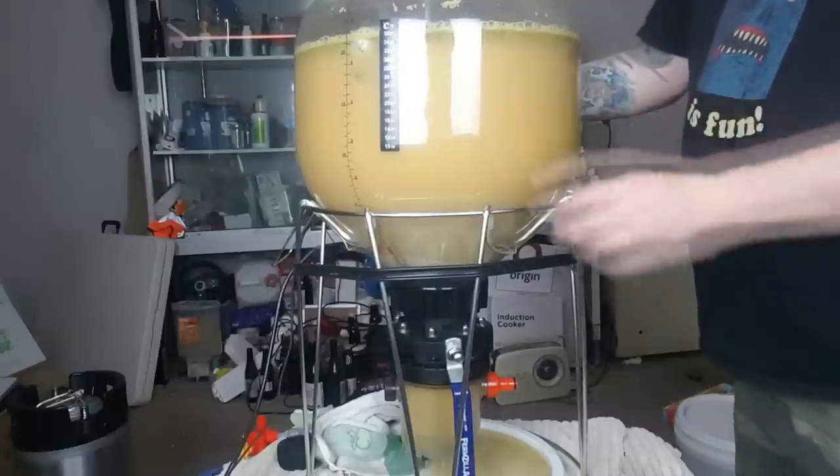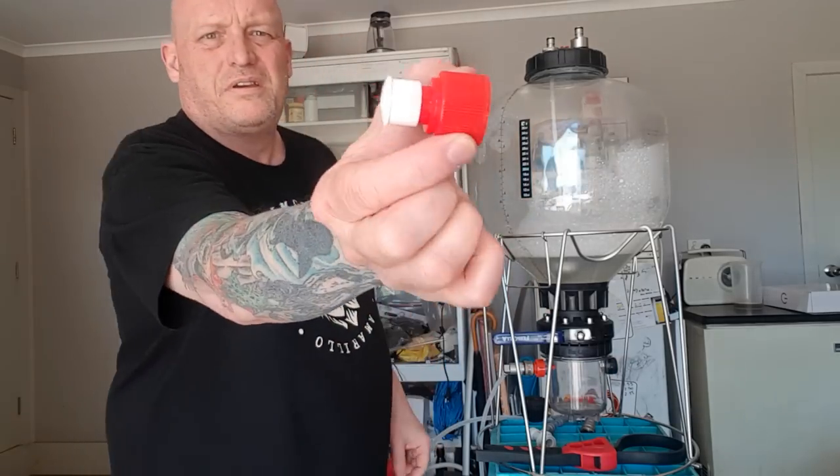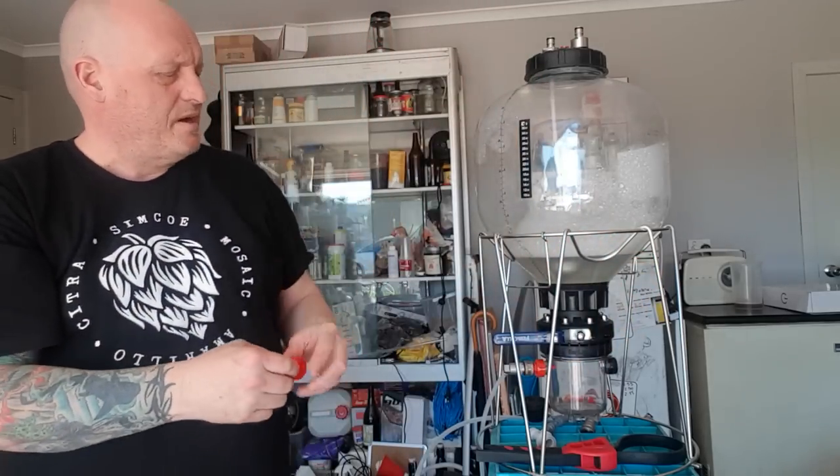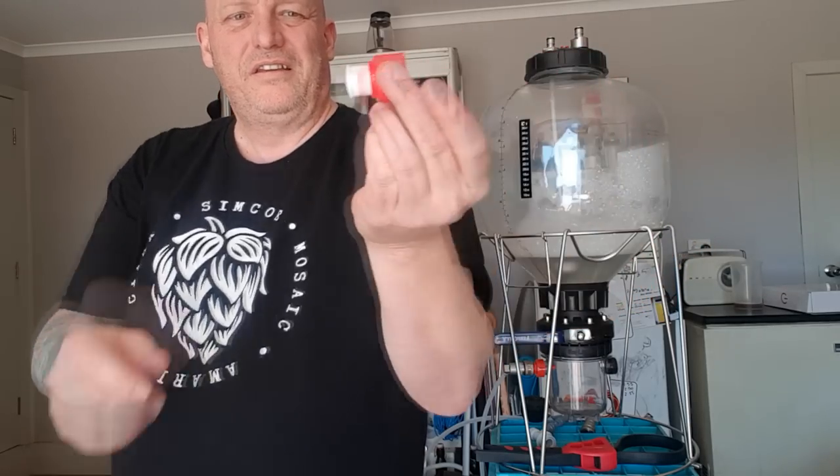I also saw someone else use a drink bottle lid — it fits the thread on the FermZilla. They put a silicone hose over it and were somehow recirculating or flushing through that way. It wouldn't be safe under pressure — it'd probably pop if pressure got too much — but just for cleaning or you might figure out some sort of bottling mechanism through it. These are all ideas.